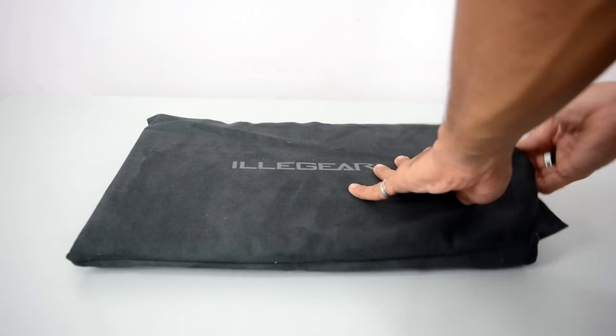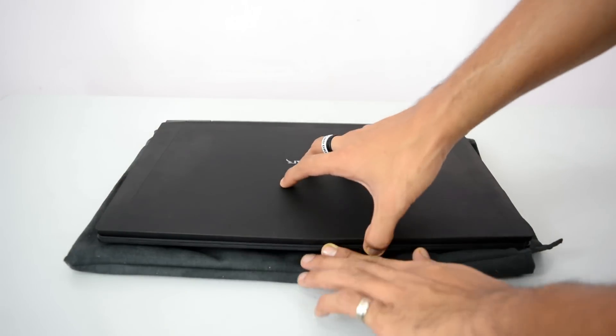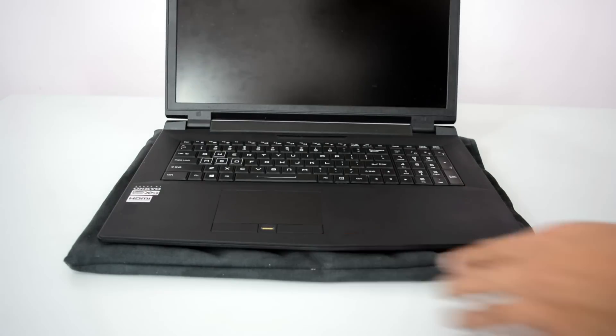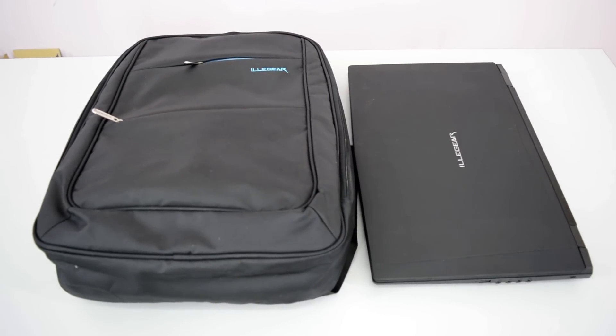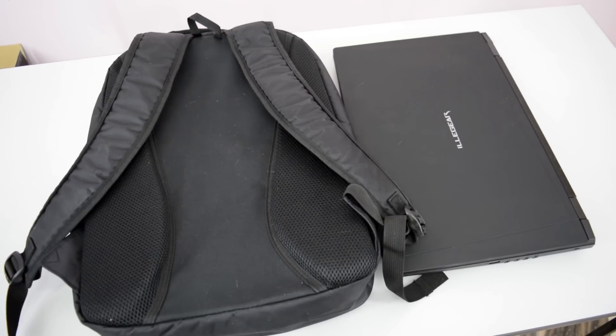Every Illigear laptop you buy will get you this soft velvet sleeve to keep your laptop dust free and looking great. With each one you buy, you will also get a high quality laptop backpack which you can use to carry your gaming machine for easy on-the-go usage.